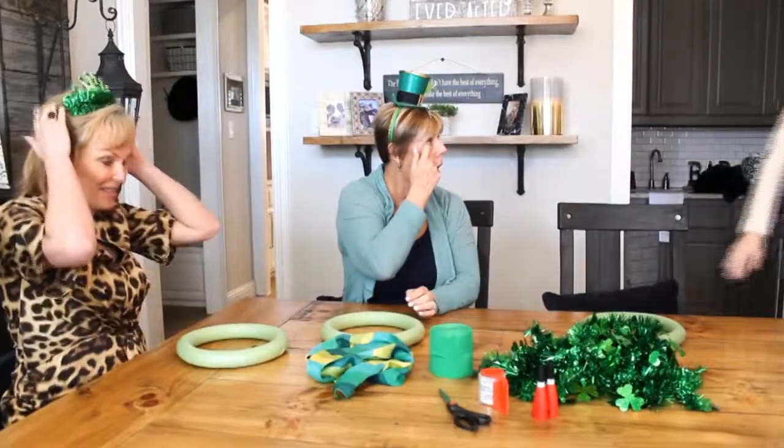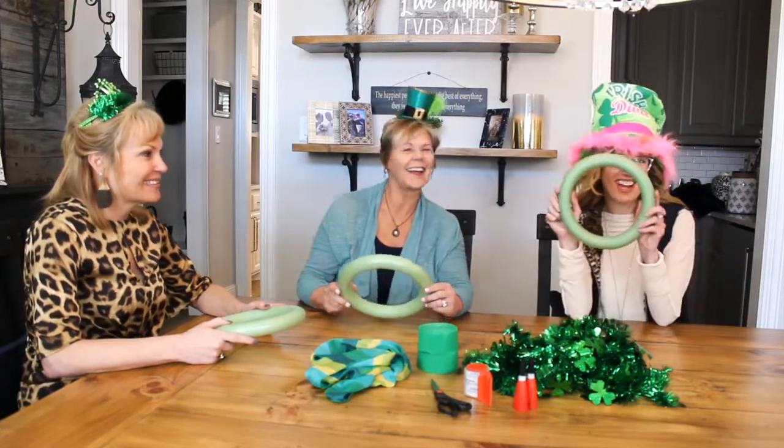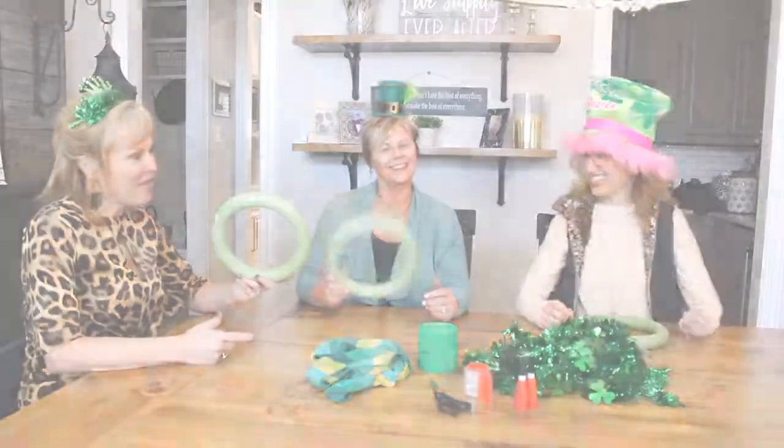Hi, welcome back to The Buzz! This is the Stacey Sauer Team — I'm Stacey, this is Susie, and this is Erin. Today we're here to show you how to make a simple and fun St. Patrick's Day wreath from the dollar store. My kind of project — dollar store wreaths, here we go!